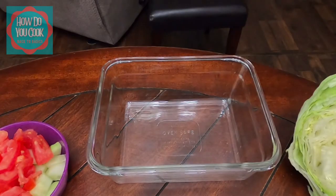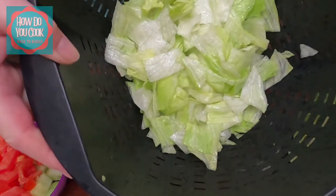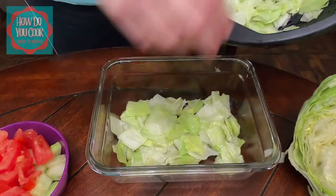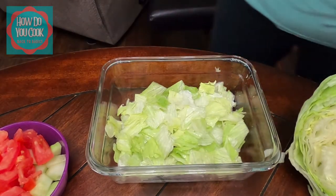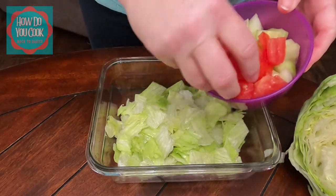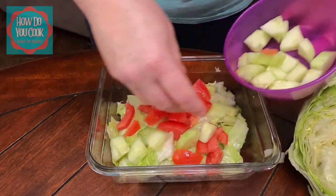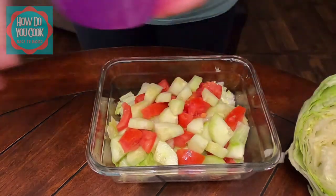Now that everything's been diced up, it is time to build our salad. Here is the lettuce, rinsed and drained — we're going to add that to the bowl. Now that we have our lettuce in our bowl, we're going to add our vegetables: our tomato and our cucumber. Just put it all on top — it doesn't have to be pretty.